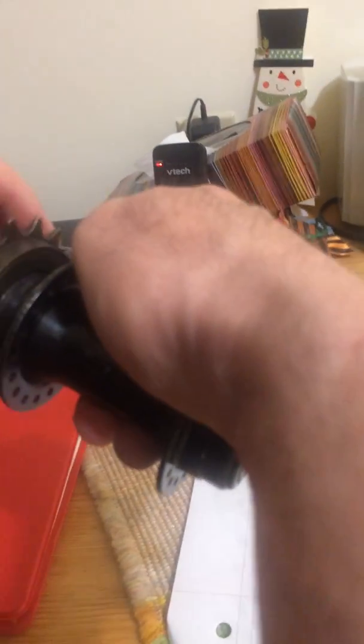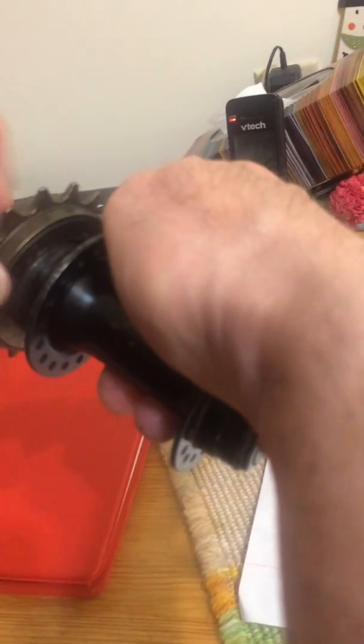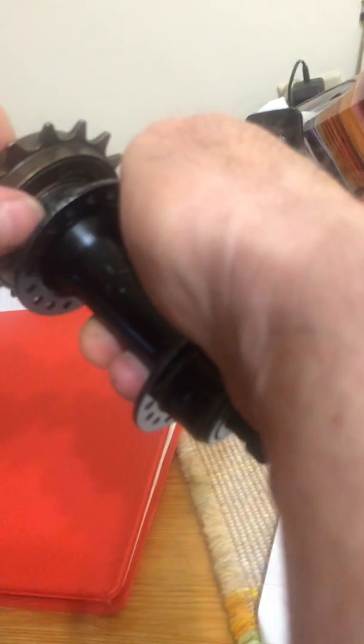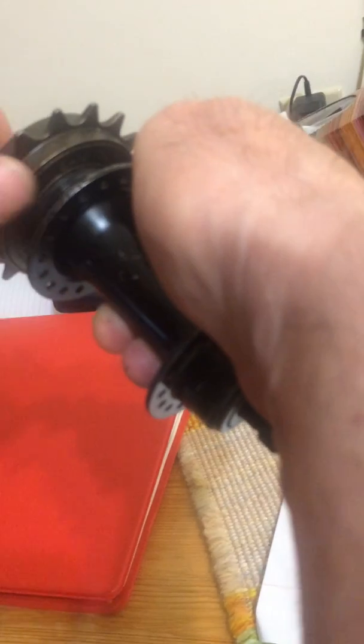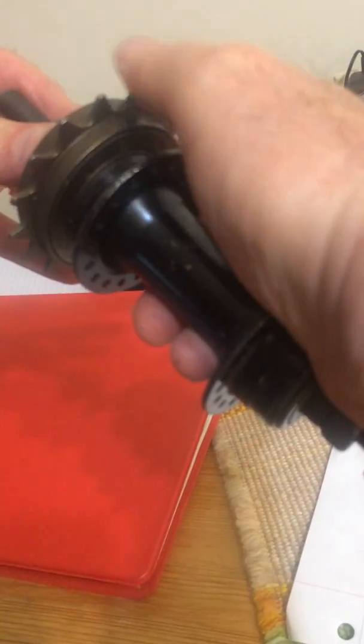However, if you simply reverse the way you threaded it on, like this, now thread on the freewheel — I'm trying to do this with no hands — now when I attempt to turn the freewheel, it locks.